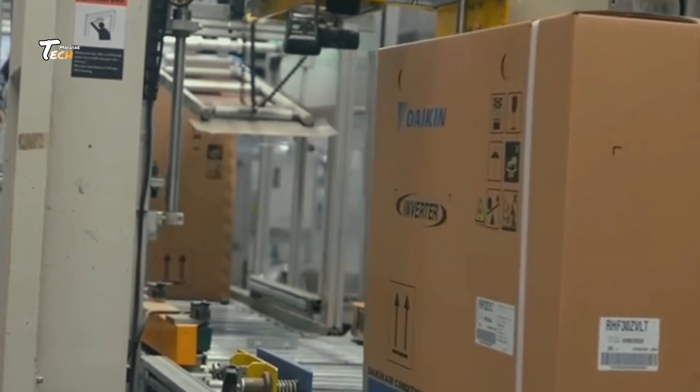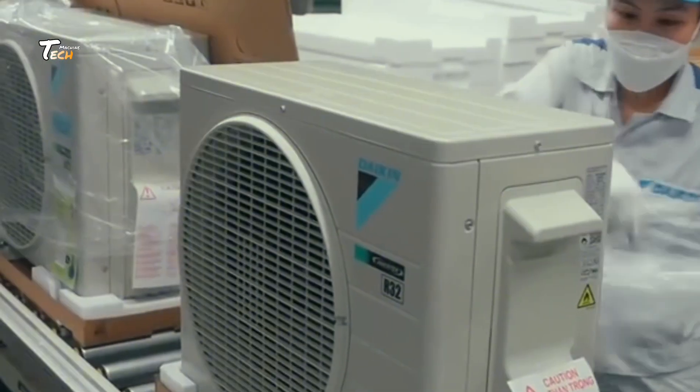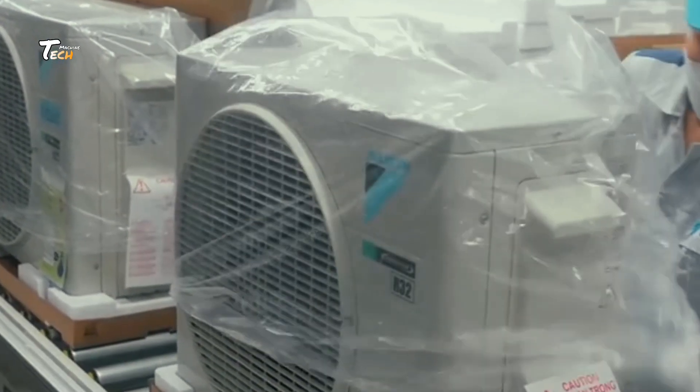And that's how your air conditioner is made. Like and subscribe for more behind-the-scenes factory tours.